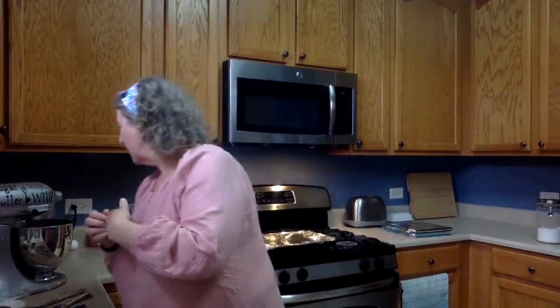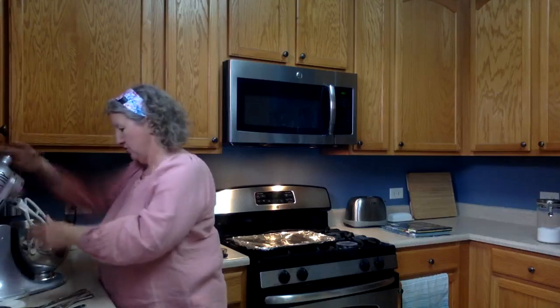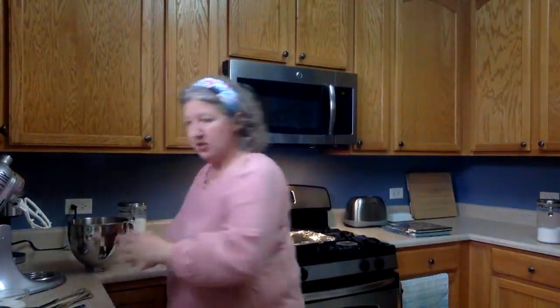Once I can see the sugar isn't going to fly everywhere, I'm turning up the speed to get a nice paste consistency — almost like old-school paste or glue. I'll give it about ten more seconds until it's all nice and combined, light and fluffy. Now it's all together — our butter and sugar are combined.